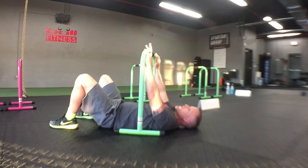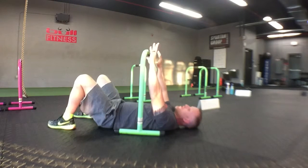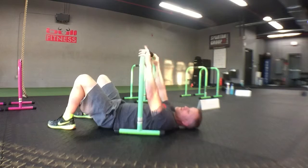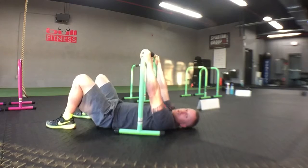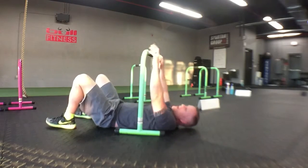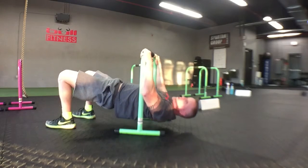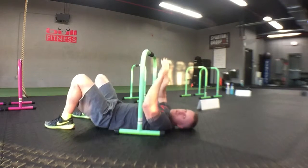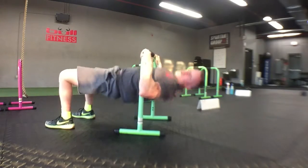That's the overhand row. Now if you cannot do it with that form, you can cheat a little bit and pop the hips up as you pull — make it one motion. But if you do that, try to go a little slower on the way down so you build that strength to do it without the hip thrust. Try to hold the bridge and pull the elbows down.